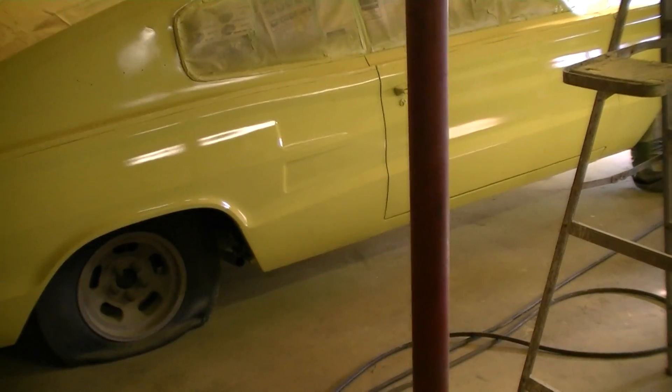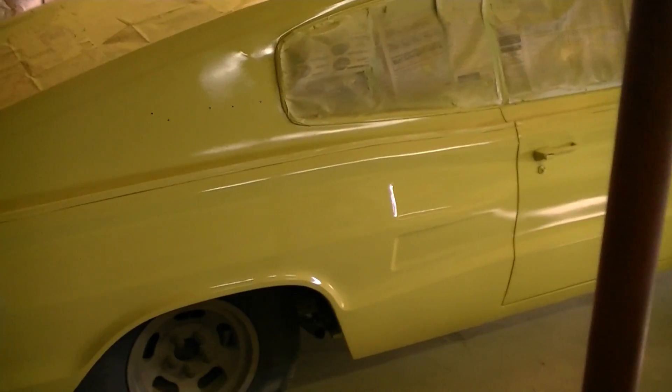Hey, this is Gordon. It's July 14th, 2011. Just got finished painting my car finally. Yeah, it's yellow.